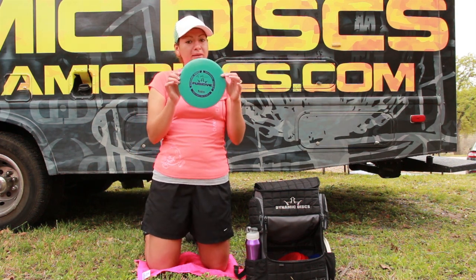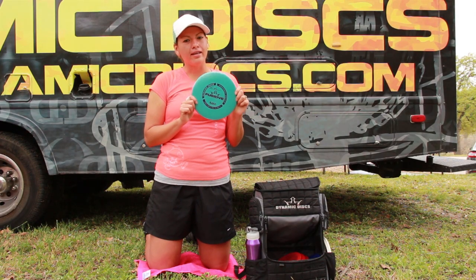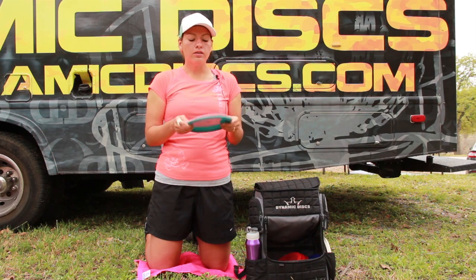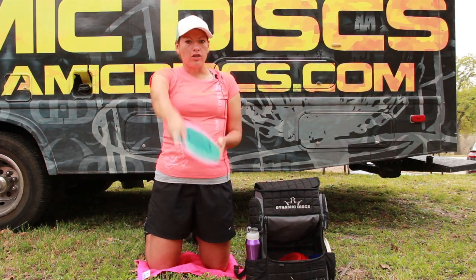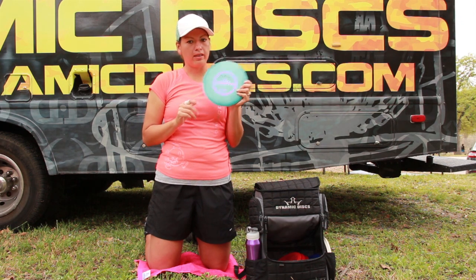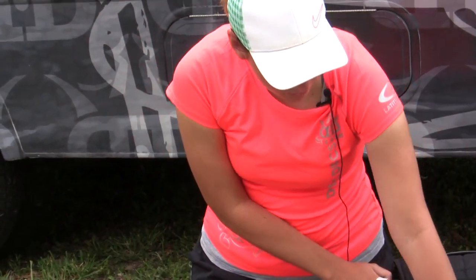And then the Fugitive by Dynamic Discs — this is a really straight approach disc. When it gets a little beat in it'll tend to get flippy. I throw it in the Bio Fusion because it feels most comfortable to me. I'll throw it in the woods when I need to throw something straight — it's not going to hyzer out too much, just going to go straight or turn over. It holds a lot of different angles and lines, so I definitely recommend the Fugitive.